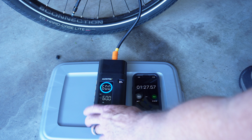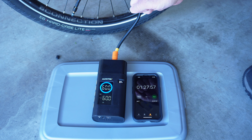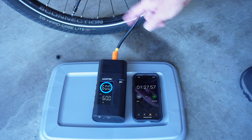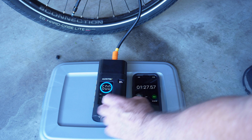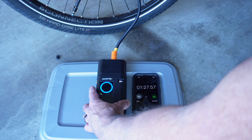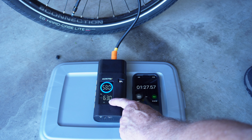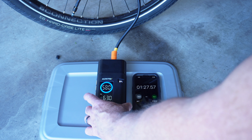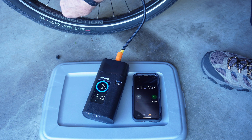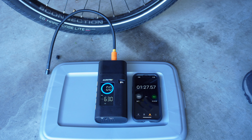One thing to note is that because this unit screws onto the valve rather than snapping on, when you take it off you will lose a few pounds of pressure while unscrewing it. What you might want to do is add an extra few pounds — maybe run it up to about 63 psi — and then by the time you unscrew it you'll be down to about 60. So that was about a minute and a half for a fairly large e-bike tire.